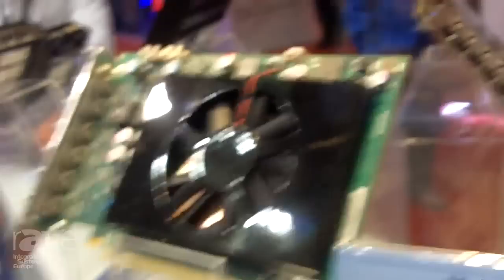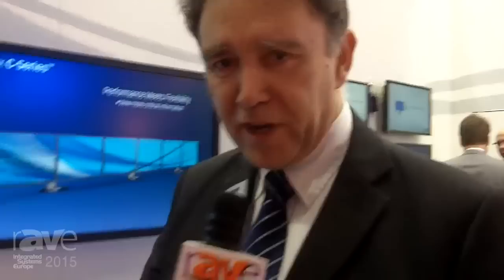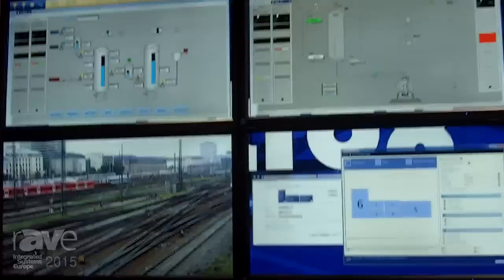One of the other values of the Matrox proposition comes in how you drive the cards. We have a utility called PowerDesk, and that's what most people think of when they're driving our cards. It's here that the integrator and the user interact with how the card works. Here is the PowerDesk interface, and it's set up driving the six-monitor array that you can see on the wall here.